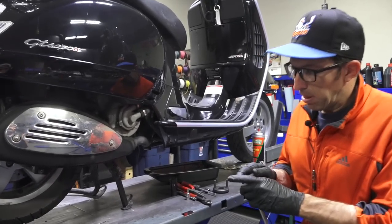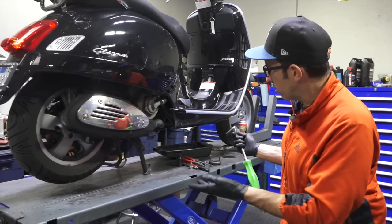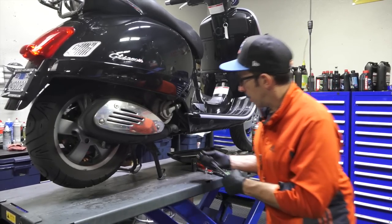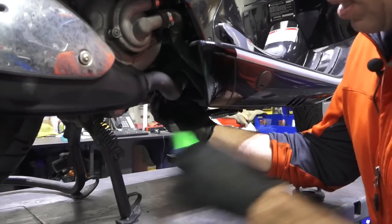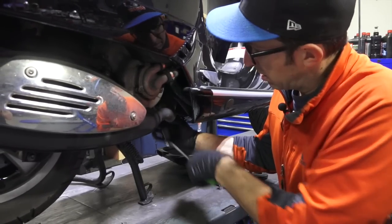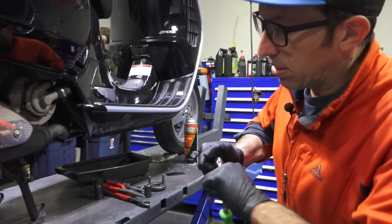The muffler is nice and cool. Let's get the muffler off, then the swing arm, and pull that rear wheel to gain access to the rear brake caliper. The scooter is just sitting on the center stand on a lift, but you could do this on the ground with ease. Use a 17mm socket on the nut that holds the clamp — just loosen it enough to get some free play on the clamp.